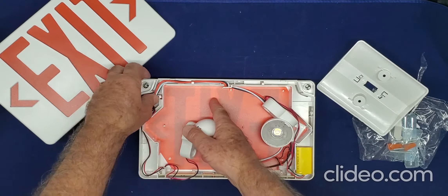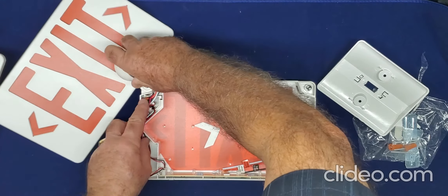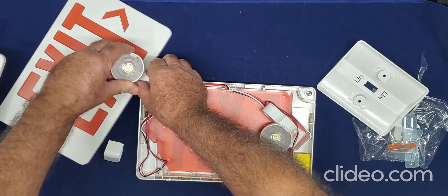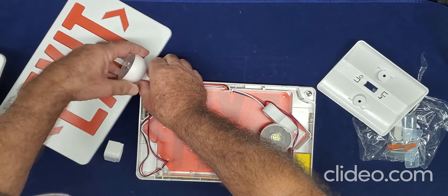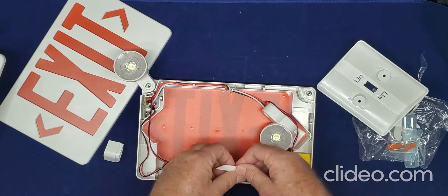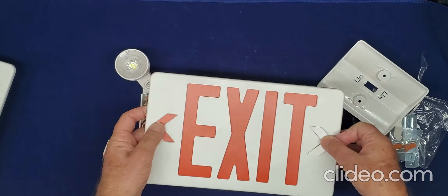Adding the emergency lighting is very simple — just add it over here. Select where you want to orient it. You can move it anywhere you want and also signal where the exit is.